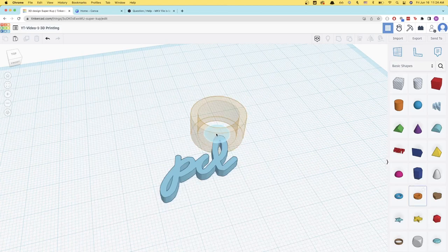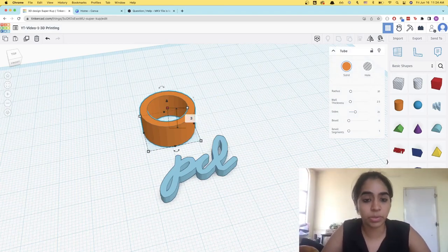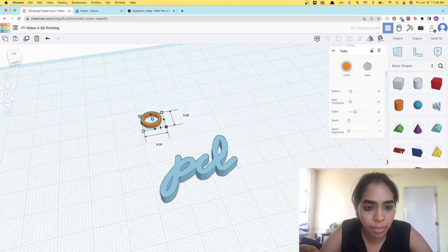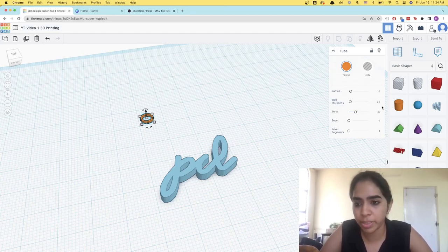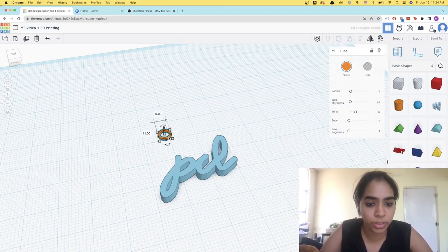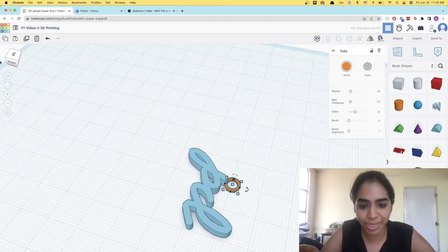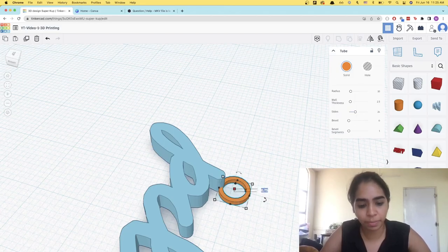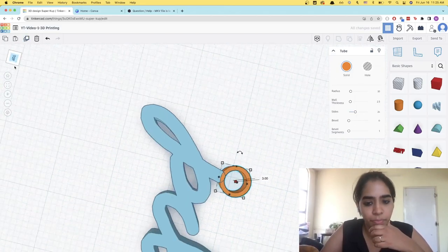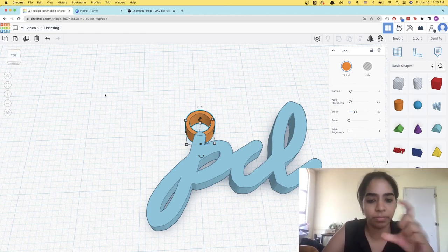To add the ring, just head over here and choose the tube option. Let's edit it — I'm going to make the height 3 mm as well, and let's make it about 5 mm diameter, so that's half a centimeter — that should be enough. The wall thickness is 2.5 mm, which is okay. Now let's move this such that it overlaps with the PCL. This is where moving the work plane around becomes helpful because you can actually see if it's overlapping. And let's make the height 3 mm again.